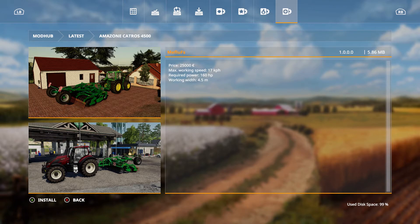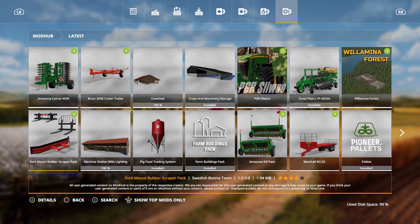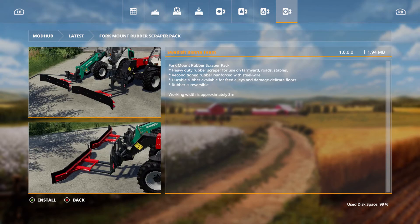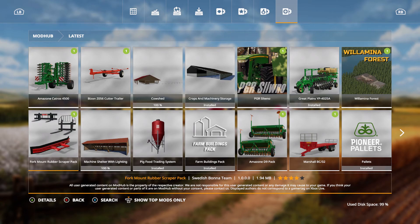We also have the fork mount rubber scraper pack — a heavy-duty rubber scraper for use on farmyard roads and stables. It's reconditioned rubber reinforced with steel wire, durable, available for feed alleys and damaged or delicate floors. The rubber is reversible, and the working width is approximately three meters. That's about all we have for today's mods so far — stay tuned, there is more to come.